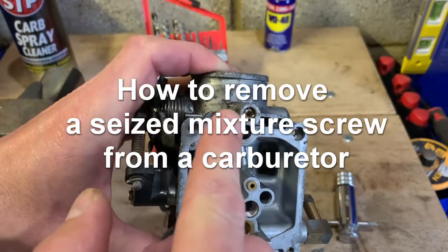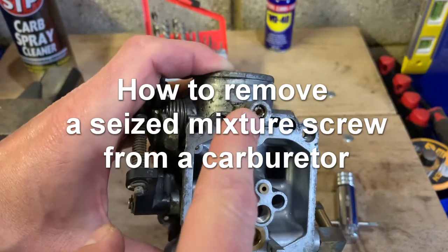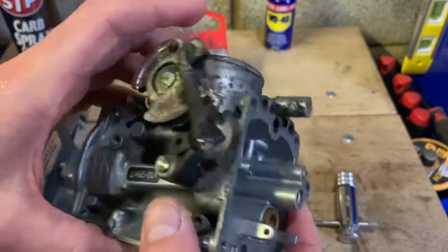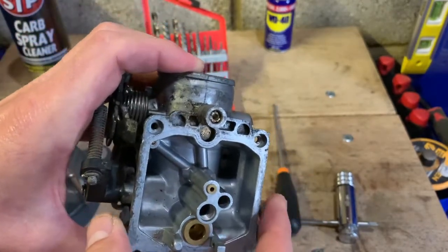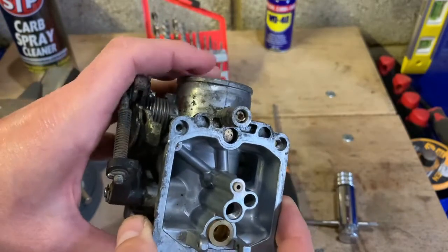I want to show you guys how to remove a totally stuck and stripped pilot or mixture screw from your carburetor. This one is a Harley carburetor, and this is definitely not the first time I've run into this problem when you're working on an old gunked-up carburetor.